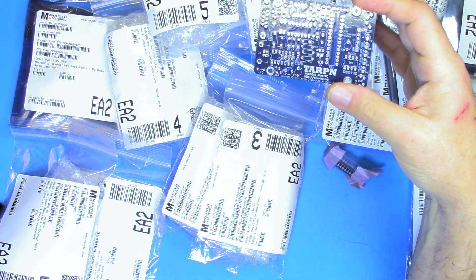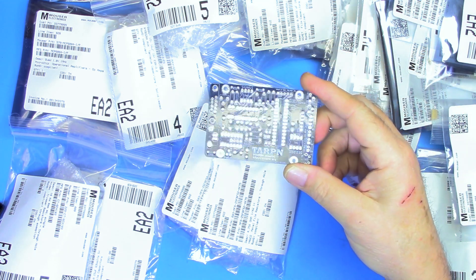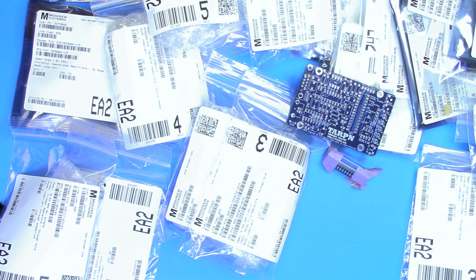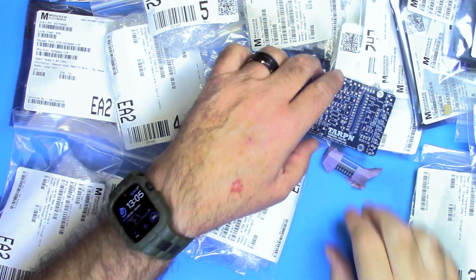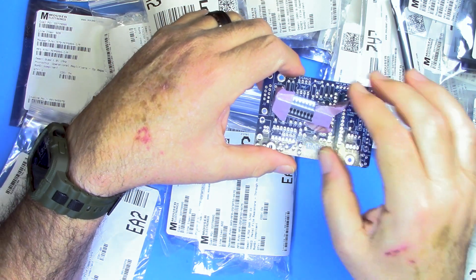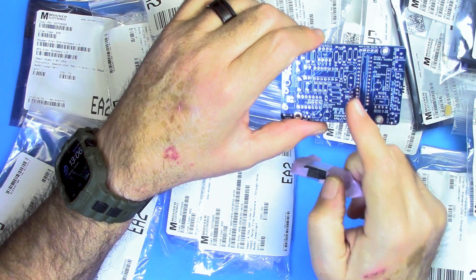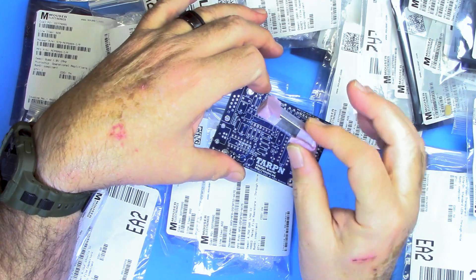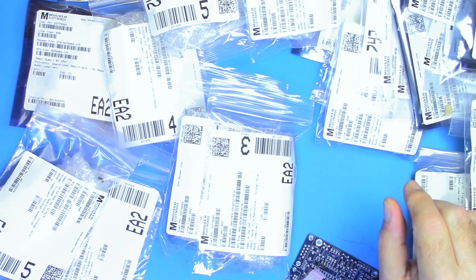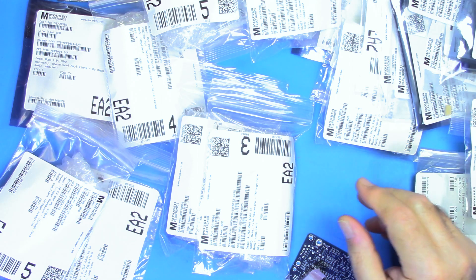We have a couple more shows lined up to do TNC things, and one of them is this. This comes in a multi-part kit. When you buy the board — links for all this below — this is what you receive: this particular IC that obviously goes right there based on the size of it, and the board. That's all you get are those two things. The rest of this kit is ordered separately through an electronic supply place. I used Mouser. Digi-Key would also have all this.